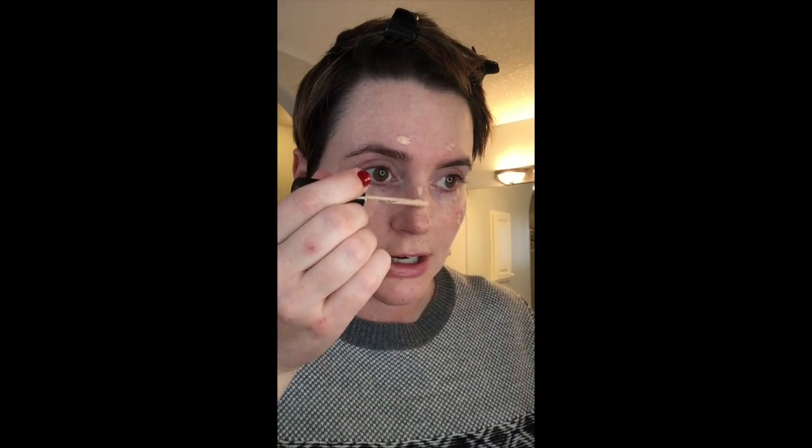I've blended all of that foundation in and I'm noticing I'm especially a little bit more red today, so I want to address that and take it down a bit for a more even skin tone finish. I'm going to put a little bit of my favorite concealer — this is the Too Faced Born This Way Naturally Radiant Concealer — just where I'm still seeing some redness showing through.